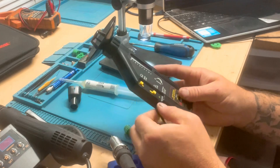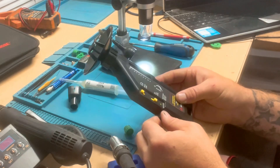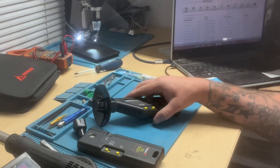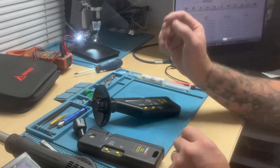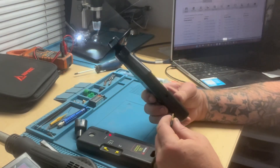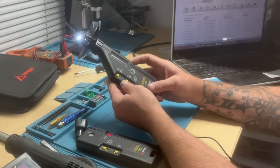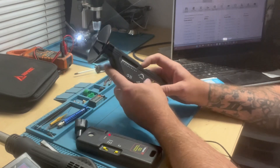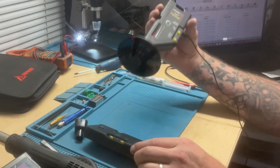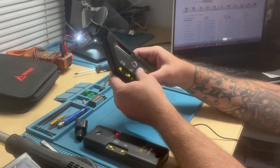I don't hear anything. So that sucks. Okay, I'll do it again real quick. Plugging into the headphone jack, turning it on, pointing it at the transmitter — I still don't hear anything in my headphones. I really thought that would fix it.